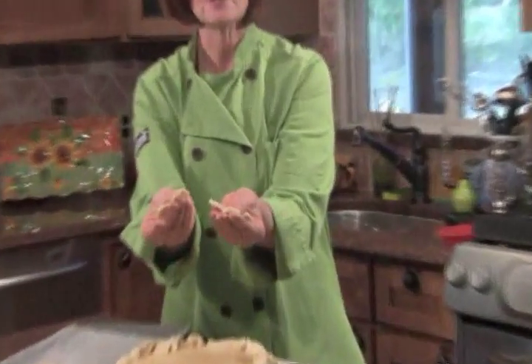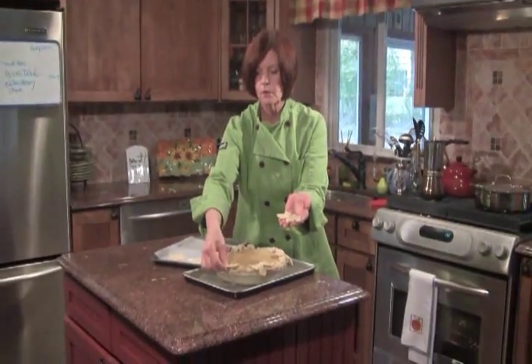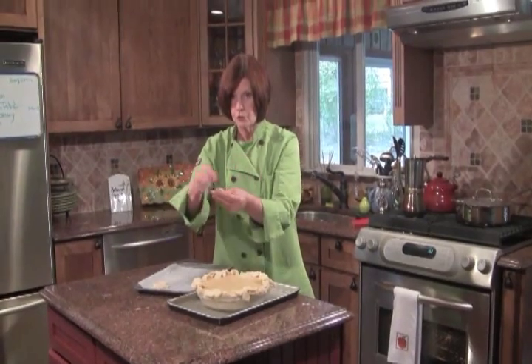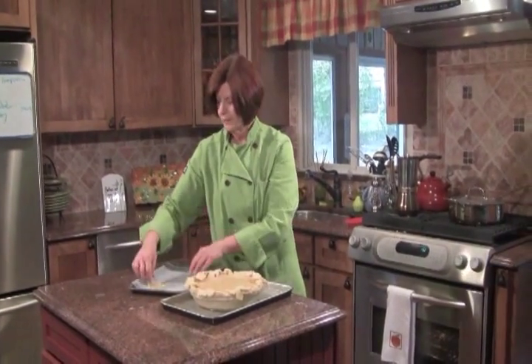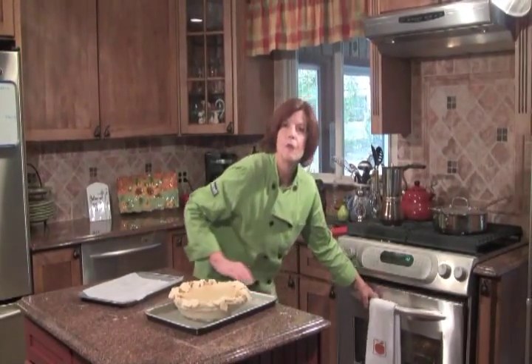We're going to put this in the oven at high temperature — 400 degrees — for 10 minutes first. Then we're going to lower the temperature to 350 and continue to bake it for another 45 minutes, just until it's set in the center. I have my butternut squash custard in my pie shell, and I made some cute little pie crust leaves out of a cookie cutter. I'm just going to place them all around the edge. When it bakes up it might not hold its exact form, but it will look really pretty.